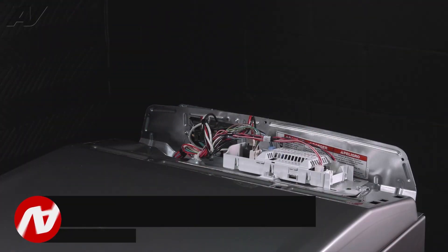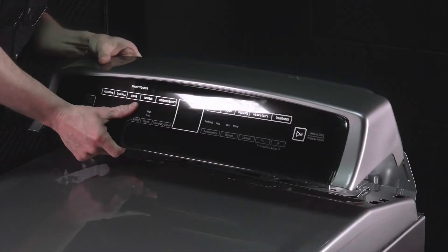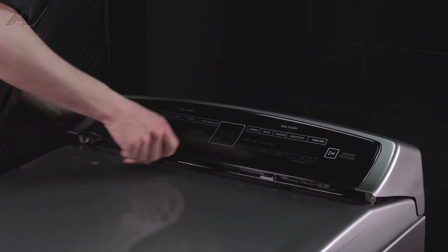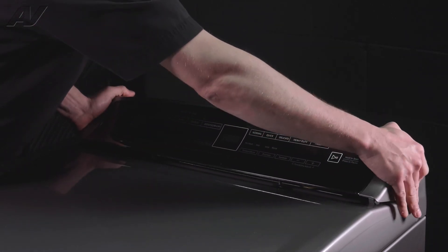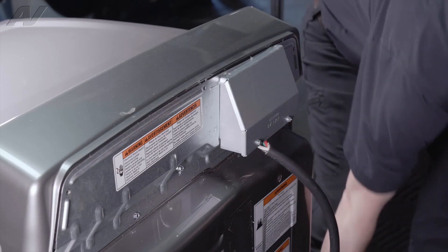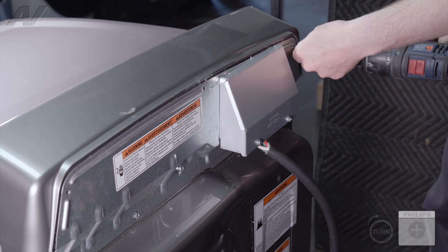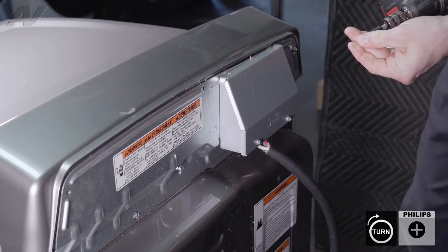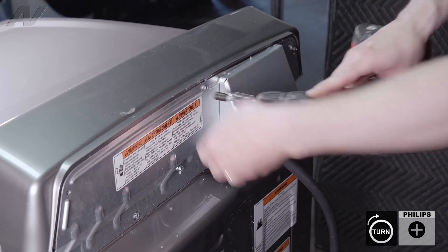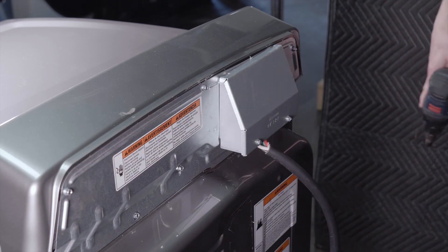To install our console, we're going to start by plugging it in to the control board. We're going to line up the tabs on the back first, and then snap the front tabs in place. Then there are three screws that'll hold the back panel on. And that completes the repair.